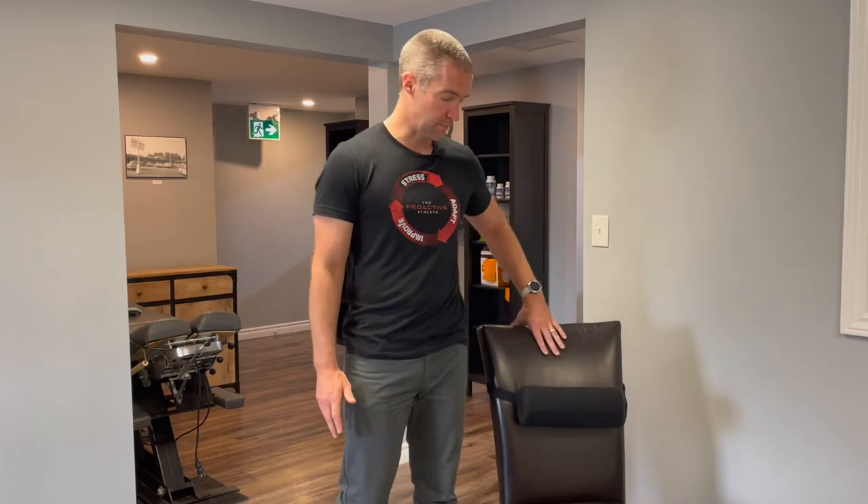Think of the type of pain where you're dreading putting on your shoes and socks, but your pain feels good when you're standing or even better if you're arching back. There's a very simple tool you can use to help alleviate your pain or at least make your day more tolerable when sitting at work, driving, or anything like that — and that is a lumbar roll support.